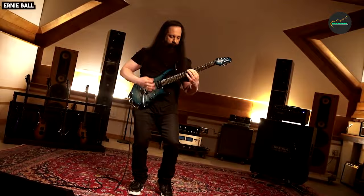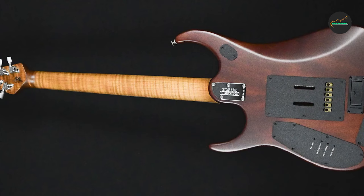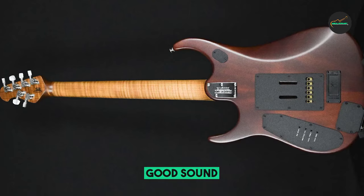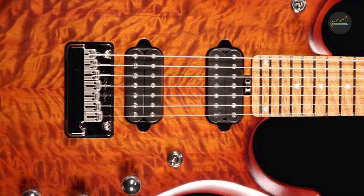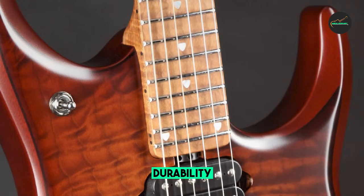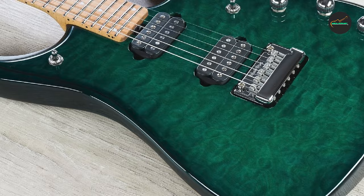The fingerboard has a 17-inch radius with 24 stainless steel frets for effortless bends and high-speed runs. The J-15 is equipped with a pair of DiMarzio Illuminator humbucking pickups custom-designed for Petrucci, delivering a wide range of tones from clean and sparkling to warm and full-bodied. The guitar also features a push-pull volume knob that activates a 20dB gain boost, a custom JP vibrato bridge and tailpiece with piezo pickup for acoustic tones, locking tuners, and a roasted maple neck for a smooth and fast feel.